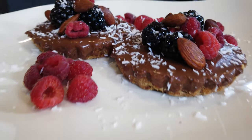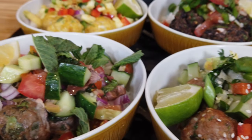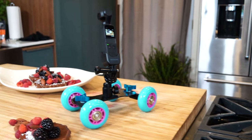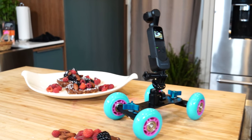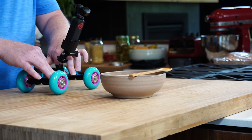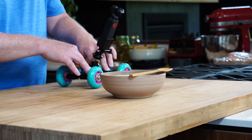First up I want to show you some dolly shots or slider shots with the Osmo Pocket. This is a simple little dolly I picked up on Amazon - I actually bought it before I owned the Osmo Pocket and used it with my GoPro and other cameras. It really works well with the Osmo Pocket. It has a gimbal on it, so when you add a dolly your shots should be pretty darn smooth. It's got great rollerblade wheels to help smooth out your shots.